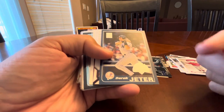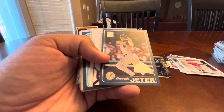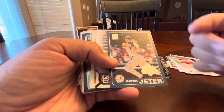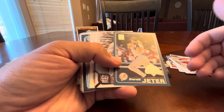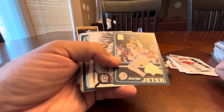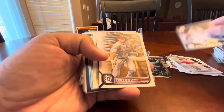Speaking of Opening Day, here's a 2001 Derek Jeter. From a recent video, I'm trying to get nine cards from every set ever made, to do a page per set. I think I still need a few from 2001 Opening Day, so it's nice to add that Jeter.